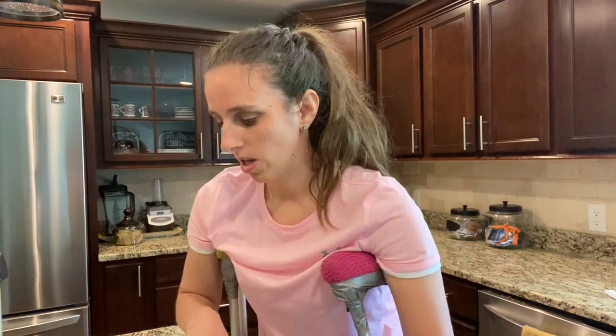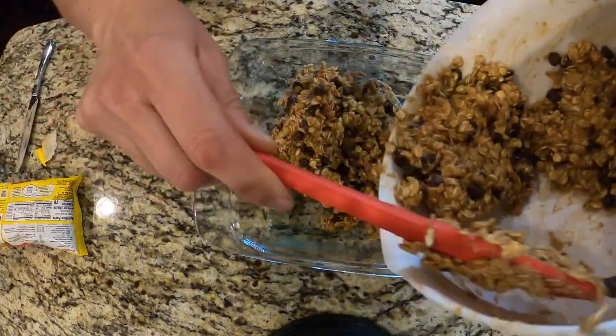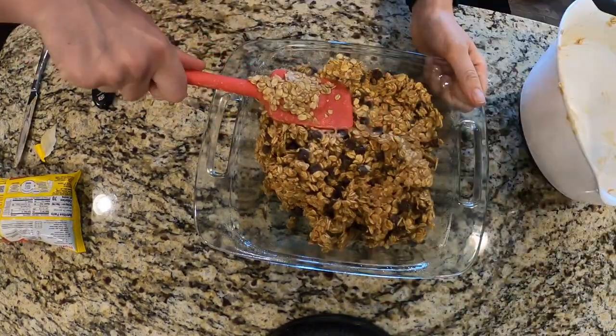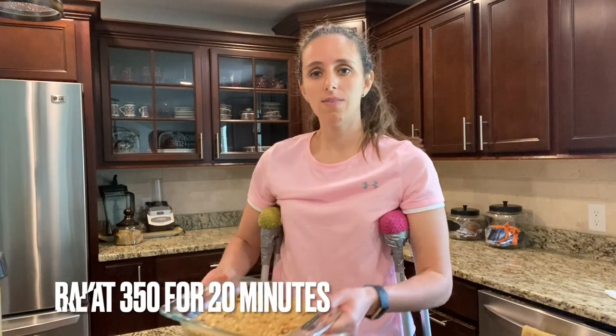Now that we have all the ingredients mixed together, it's time to get it in a pan. I'm going to be using this eight-by-eight square baking dish. I sprayed it with non-stick cooking spray. Make sure you push it all down and level it out.